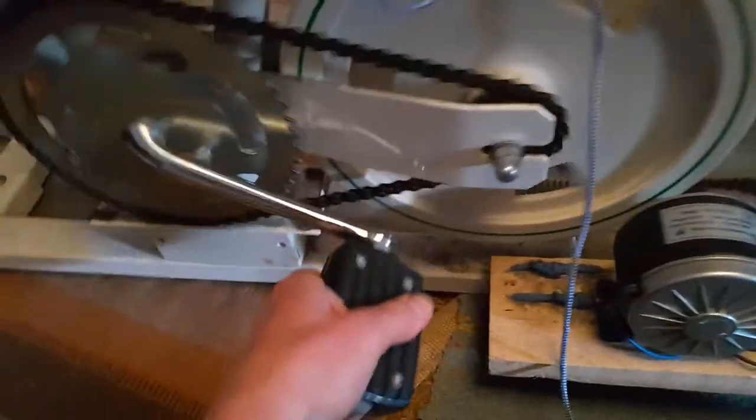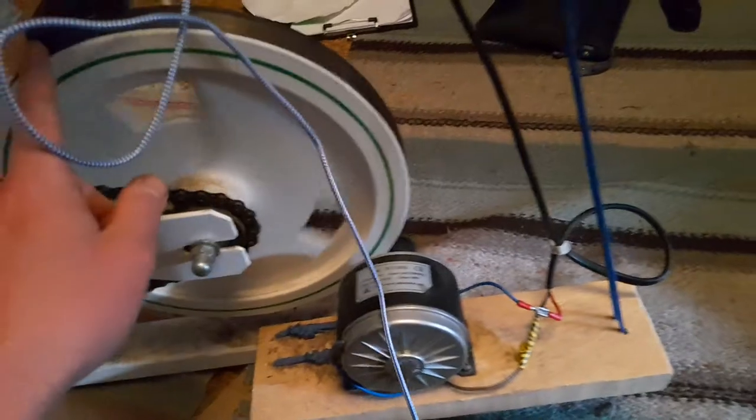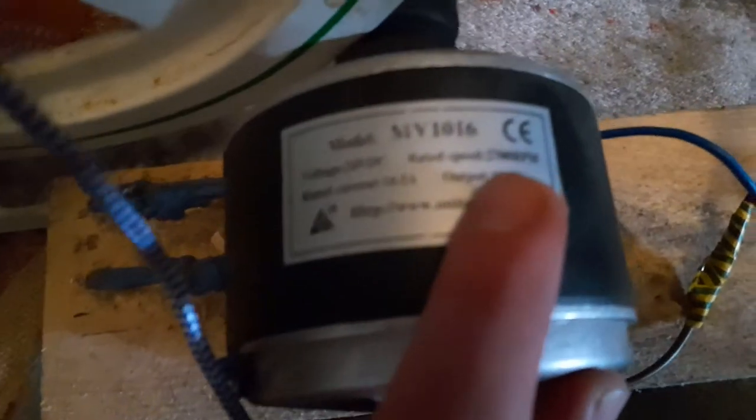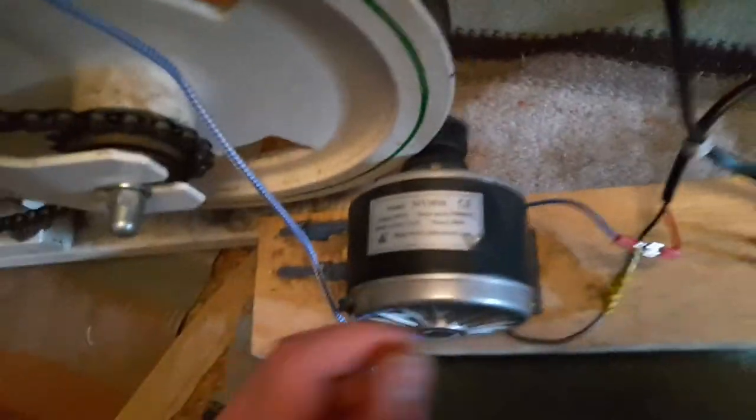I started by figuring out what is a nice speed — how many rounds per minute I like to pedal. Then I calculated how many rounds per minute the motor is doing. This motor has 2700 RPM at 24 volts. I don't need 24 volts because I'm only charging USB, for which 5 volts is enough. All the electronics I added are good with 12 to 24 volts. So I found a nice wheel to screw on to get this to about 1300 RPM quite easily at the desired pedaling speed.